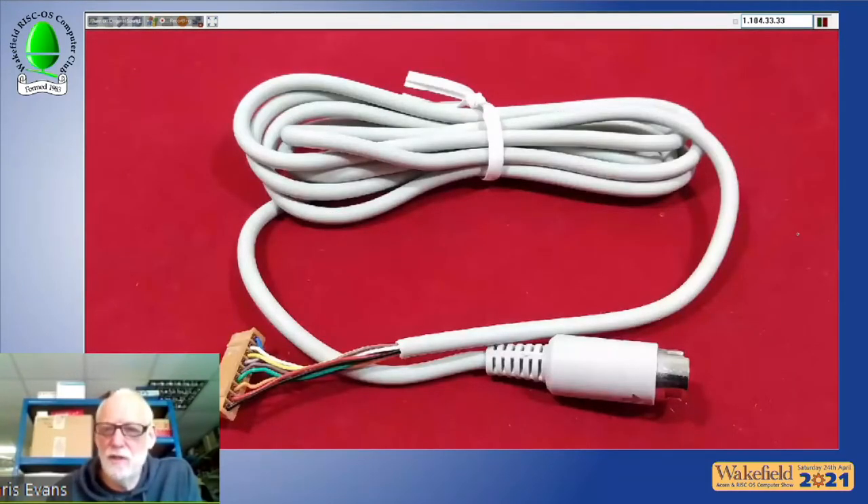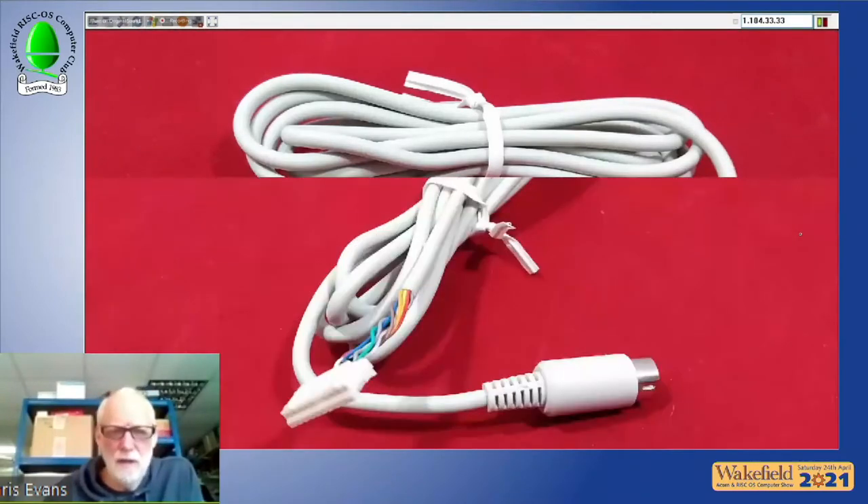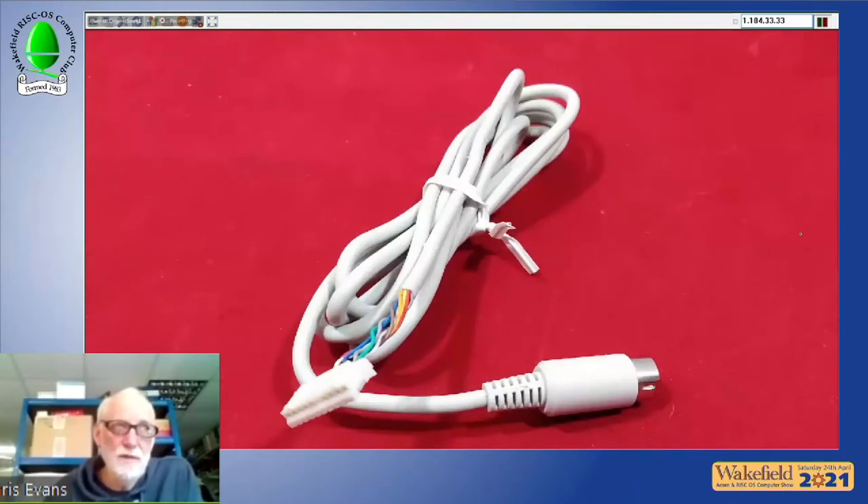They'll offer cables wired for all Acorn mice: one for the CTA Ergo mouse, one with a 10-way JST connector for later Logitech mice that came with RiscPCs, and one for earlier Acorn mice using 0.1-inch connectors. They also plan to offer refurbished mice with new cables and new microswitches fitted.